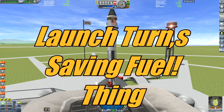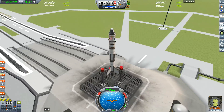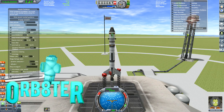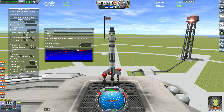Hello and welcome to this launch turn saving fuel experiment. The boffins at the KSC have decided they want to find out what's the best way to turn, because they've noticed that players are very bad at turning. I'm probably the worst one at turning, but that's why I use MechJeb. We have the ascent guidance of MechJeb and we want to find out what is the best turn.